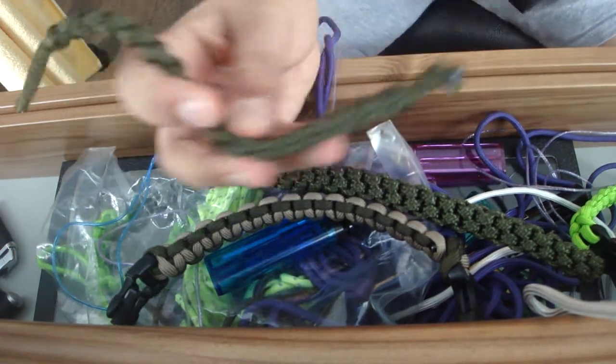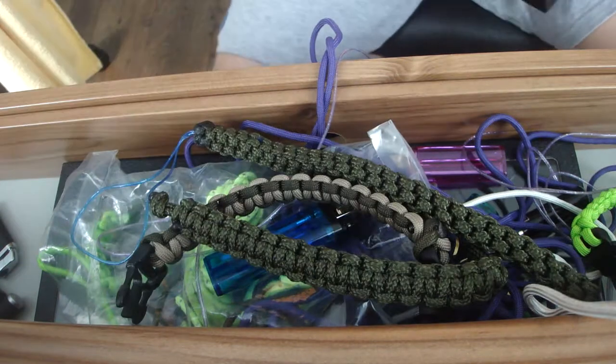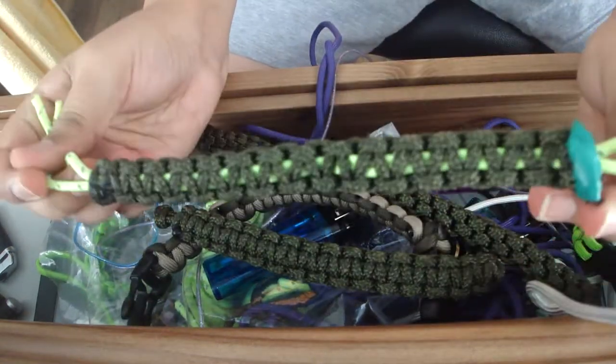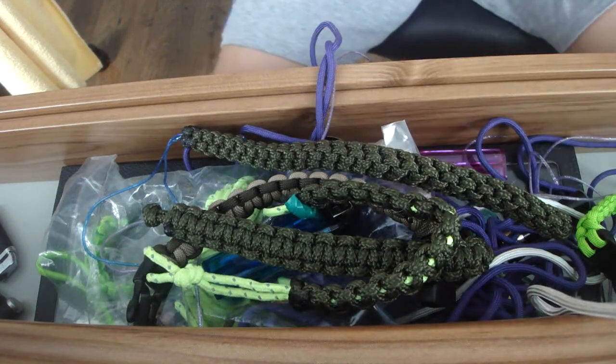Next I've got another bracelet with a ball in the loop — just a normal style. Then there's one more that's really not great; it doesn't really work properly. I'm not too bothered about that one.